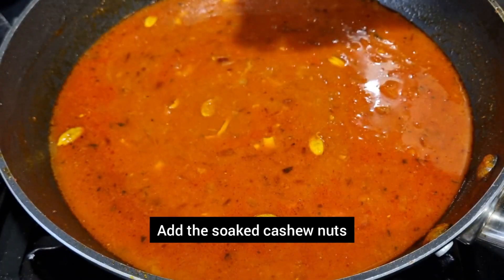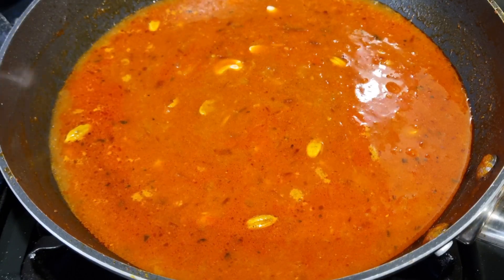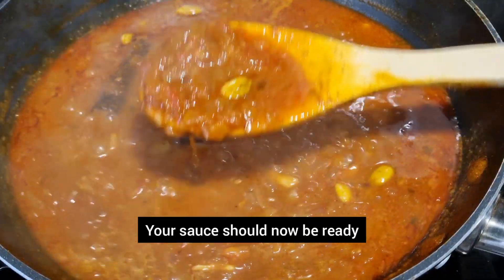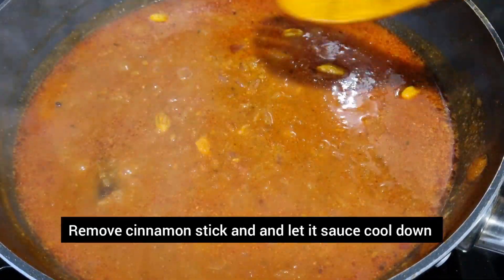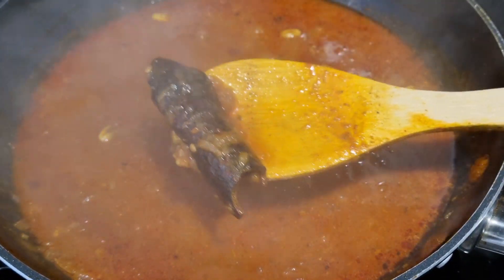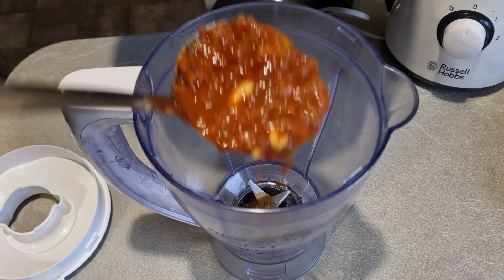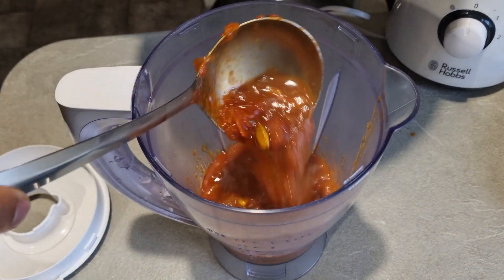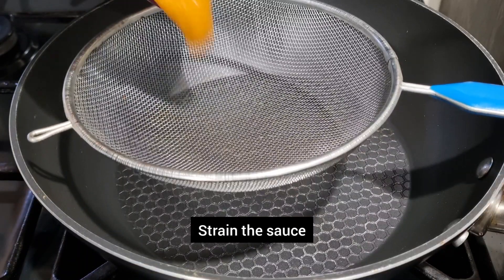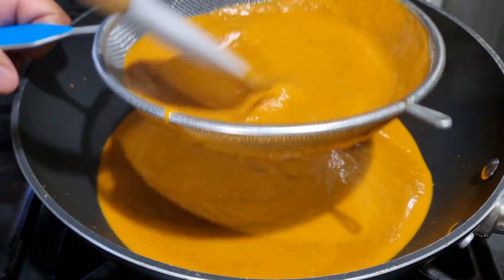You can now add the cashew nuts. Once your sauce is ready, remove the cinnamon stick because we don't want to blend that. Make sure you cool the sauce down before you blend it — never put hot sauce into a blender. You might have to do this in two batches. You'll notice the colour change to orange. Now I'm going to strain the sauce into a different pot or pan — I want a nice silky smooth sauce.